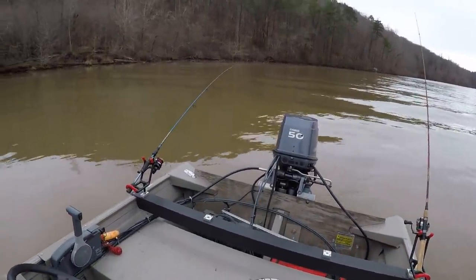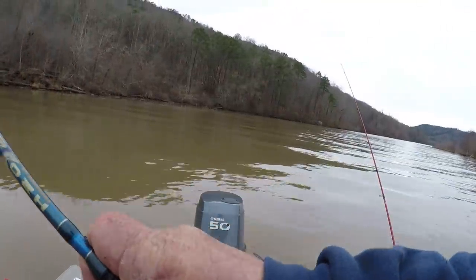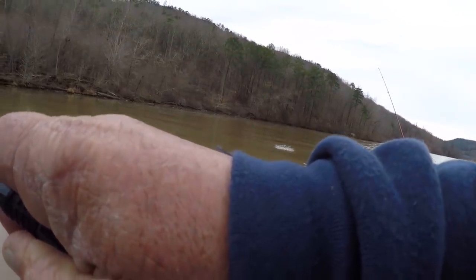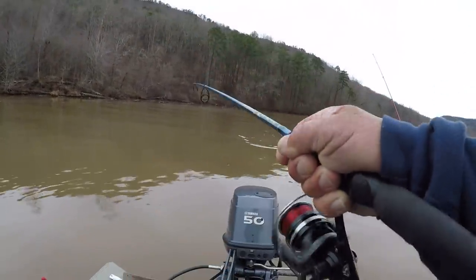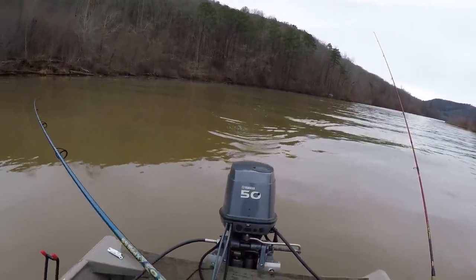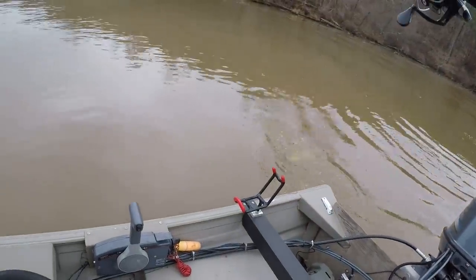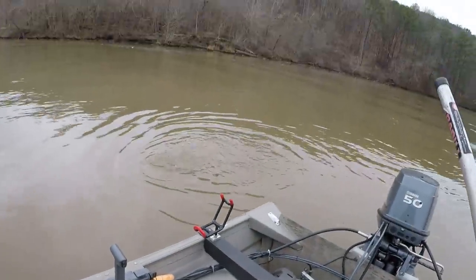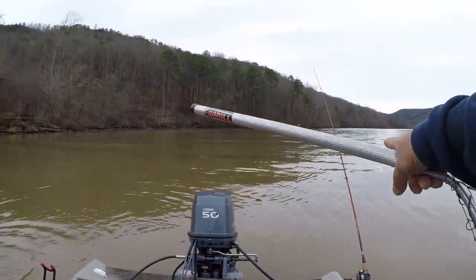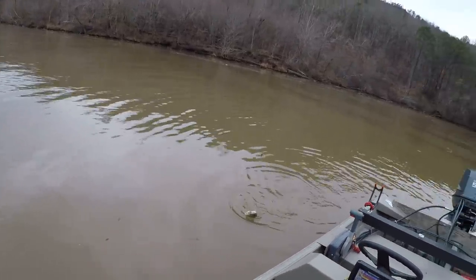That same rod's down again! Yep, I'm in a good place right here. That's a channel cat — let's get him away from that other line right there. Coming to the top. There's so much current right here that they're just coming straight up to the top like a big blue would. This fish ain't near as big as that other one was. I'm positioned right right here — let's see if it's a channel. Yeah it's a channel cat! Let's watch that rod right there — that rod got bit while ago, something pecked it. Probably a little drum or something like that.